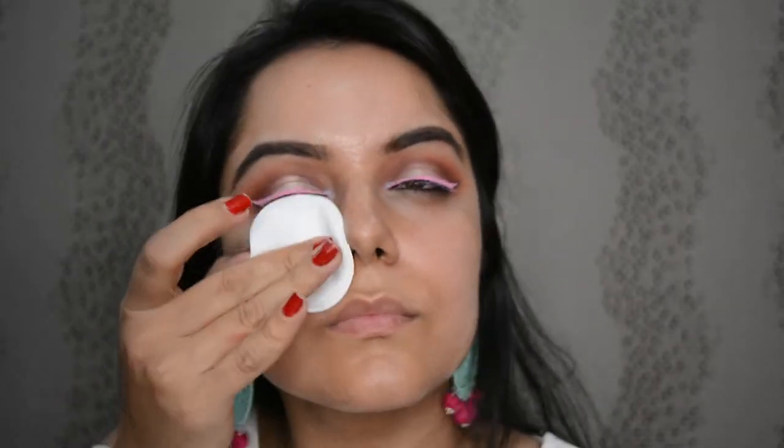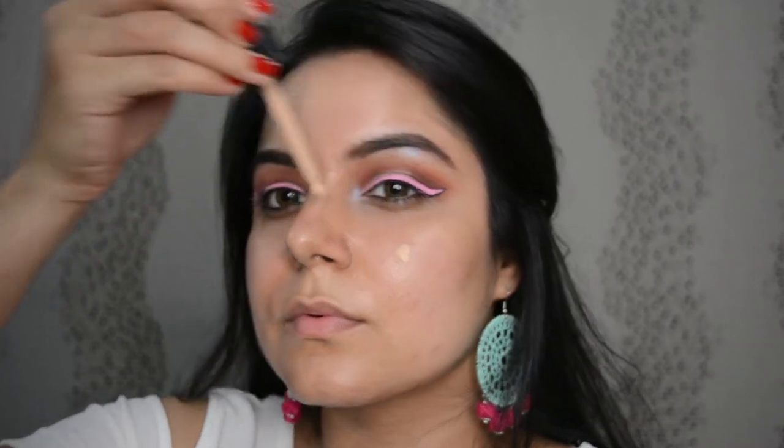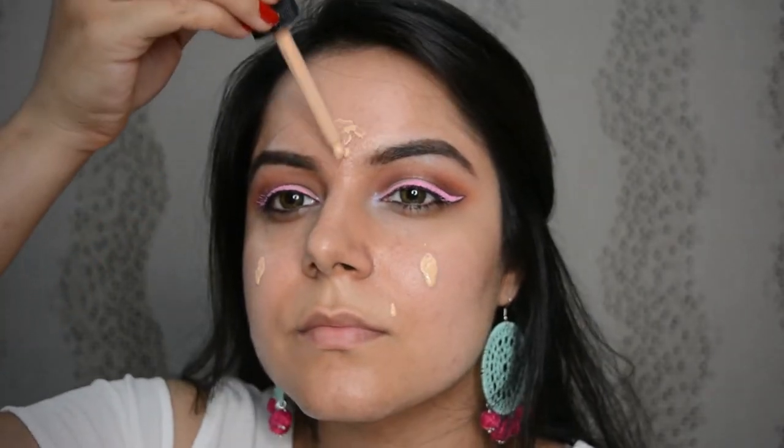Now for the face, I'm toning it with the Ginseng and Rice Toner by Body Shop. Now let's take the MAC Waterweight Foundation, which is my current favorite, and let's drop it on my face.